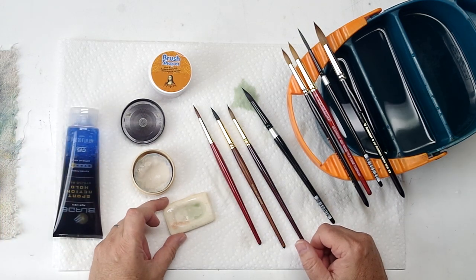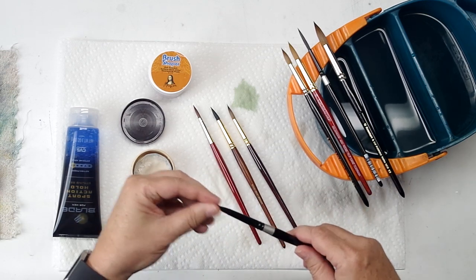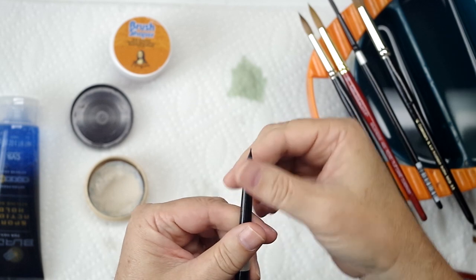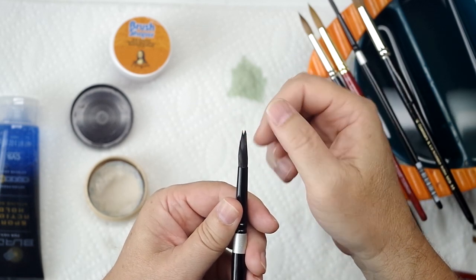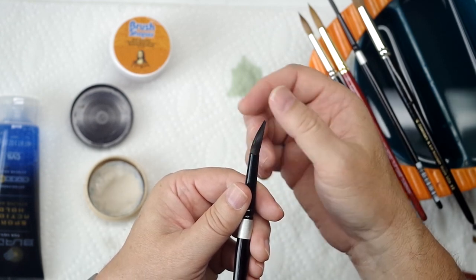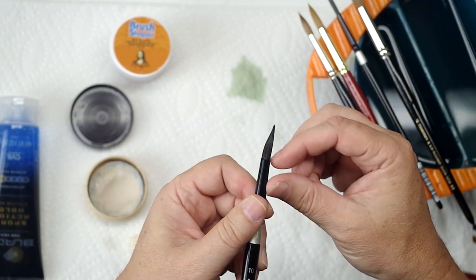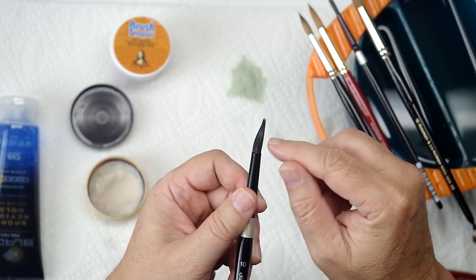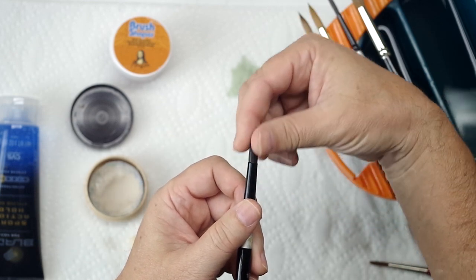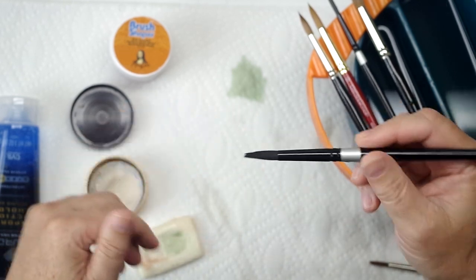What I think is more important with watercolor brushes is keeping their shape. This brush is wet, and there are a couple of what look like frayed or stray hairs sticking out from it. It doesn't help that this has squirrel in it because of how limp it is, but that tends to happen. Especially down here at the bottom, a lot of times you'll get brushes where the hair sticks out to the side.